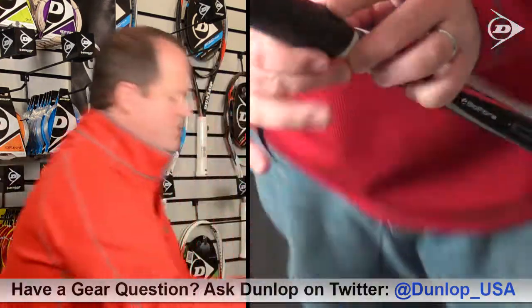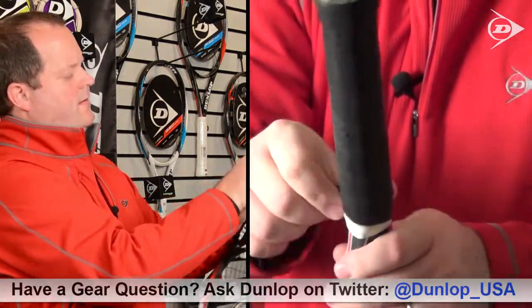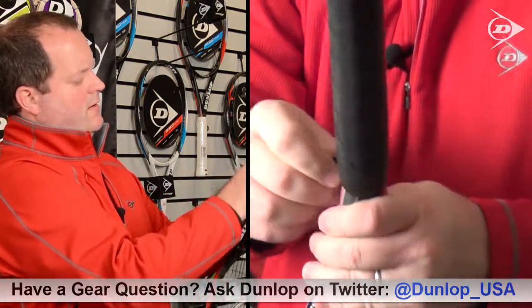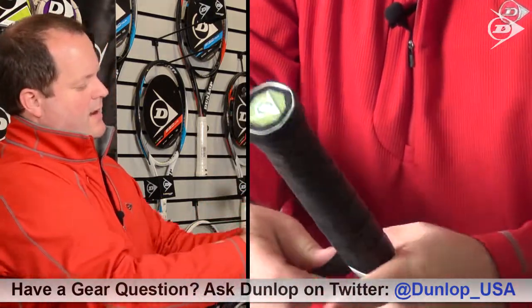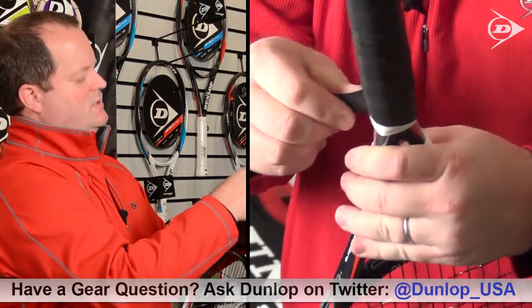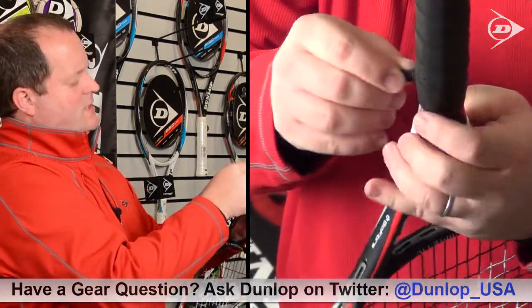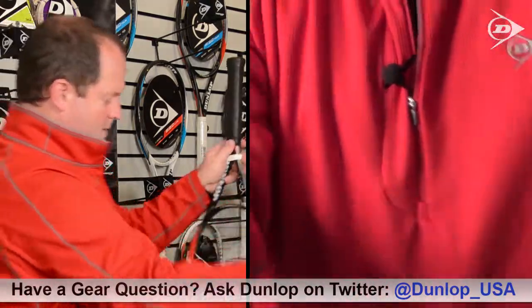It may come a little bit loose, but all you've got to do is back it down just a little bit, pull it tight again, wind it around, and wind it around until it reaches the top. Now you've got this nice pretty angle where you can finish it off at the top, just like that.